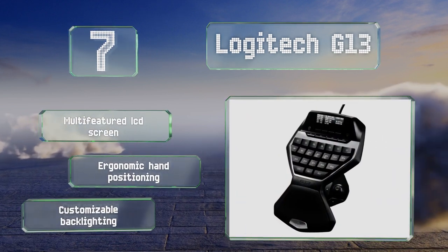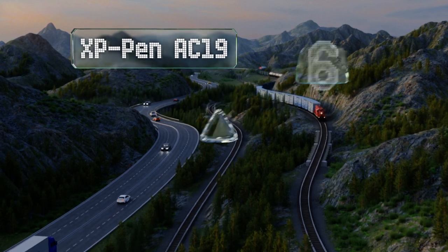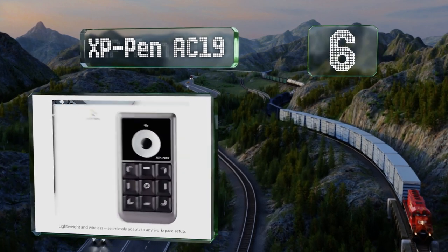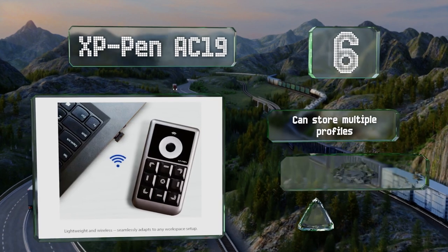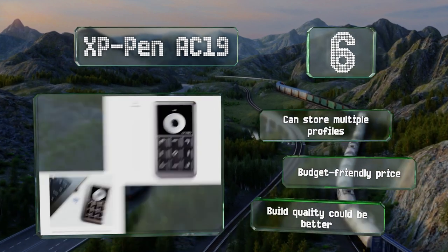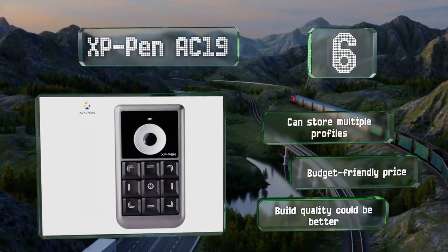Moving up our list to number six, the compact size of the XP Pen AC19 makes it perfect for those who don't have a lot of desk space to spare. It connects to computers and tablets wirelessly, further reducing clutter in your work area, and features a scroll wheel for zooming in and out. It can store multiple profiles and comes in at a budget-friendly price, however the build quality could be better.